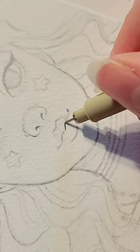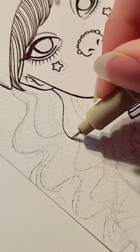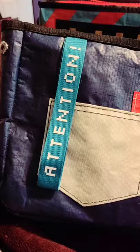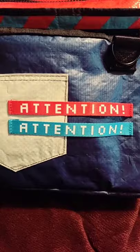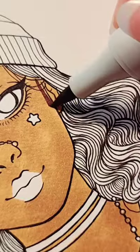In this video, I am using Ardex markers. For this piece, I was heavily inspired by Ardex's packaging, which looks like this. I decided to incorporate some of the packaging ideas in my character design.